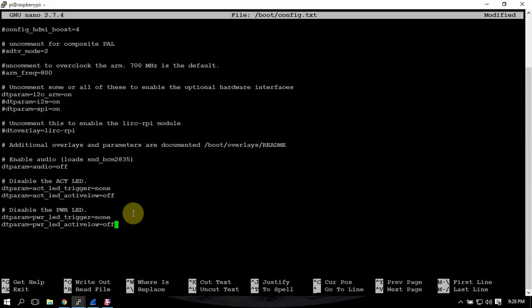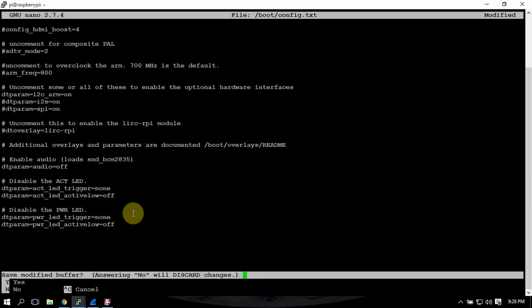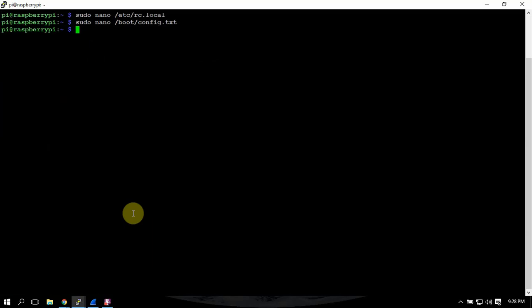Once you're done there, do another Ctrl+X, Y, Enter to save it, and that's it. So there are a couple of things to save a little bit of power on the old Pi. Thanks for watching.